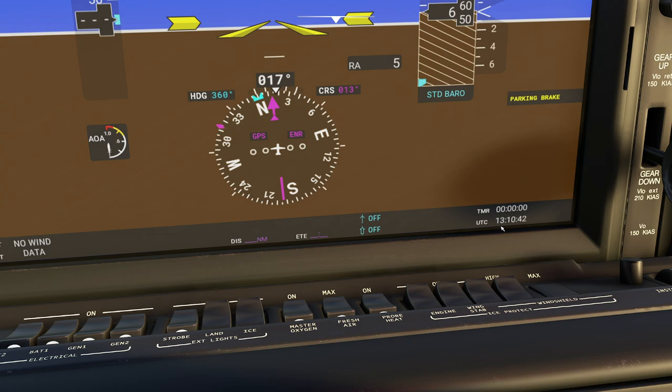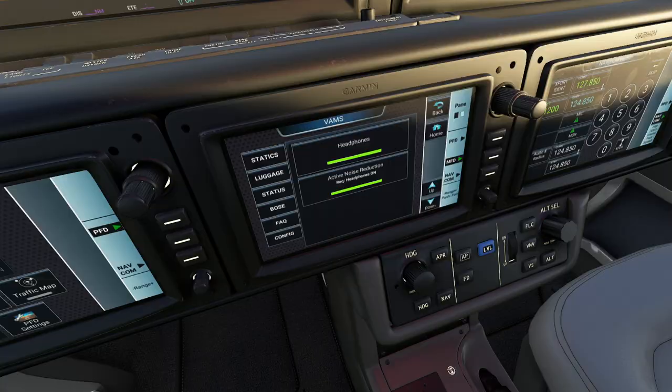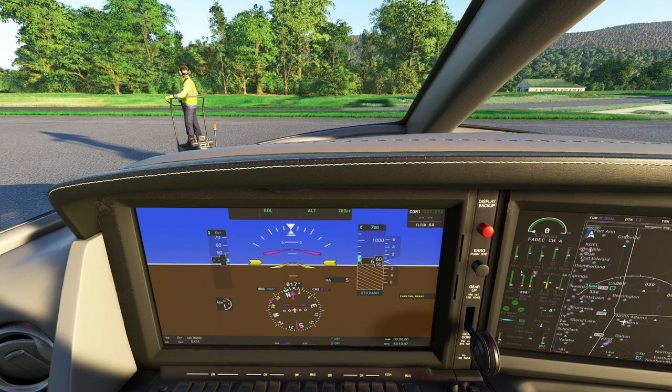One of the nice things about this particular display is up at the top you're going to have all your notifications as far as your autopilot goes. For example, if you float down and press Alt, then dial in a random altitude, you'll notice it'll actually indicate that up at the top. You can see our new selected altitude is now flashing. We can turn it off and back on as well.